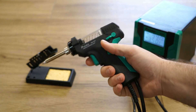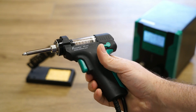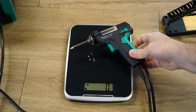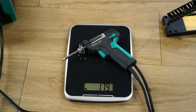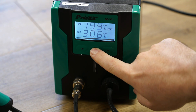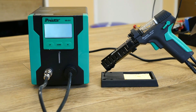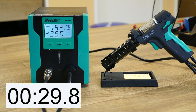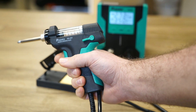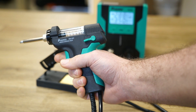Lastly we have this desoldering station by Proskit. The Proskit has an ergonomic handpiece which is both comfortable to hold and lightweight, coming in at 168 grams. The temperature is programmable and the display is a good size for easy reading. Starting from room temperature it takes around a minute 30 seconds to achieve 350 Celsius. The Proskit features a vacuum pump which continuously sucks for as long as you hold the trigger.